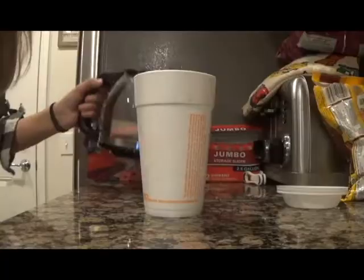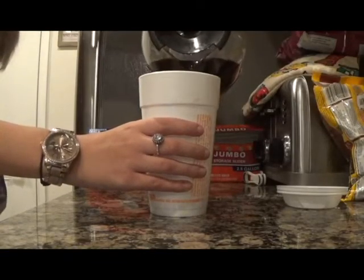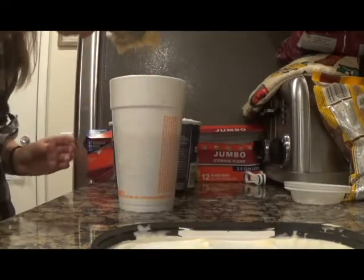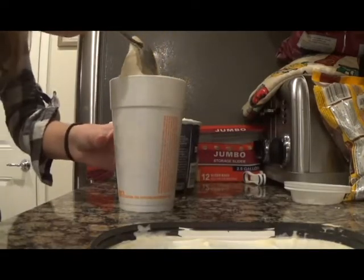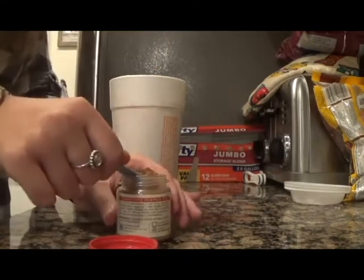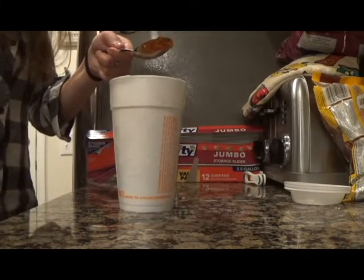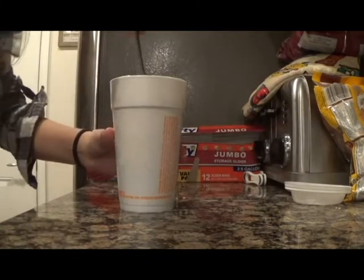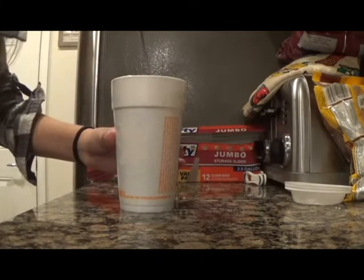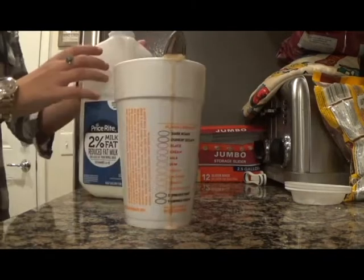Now let's make the latte first. Fill your cup halfway with hot coffee. Next, add two scoops of your ice cream, one tablespoon of your pumpkin puree, half a teaspoon of your pumpkin pie spice, and one tablespoon of sugar. Then mix — because your coffee is hot, it'll melt everything into your drink, which is what you want.